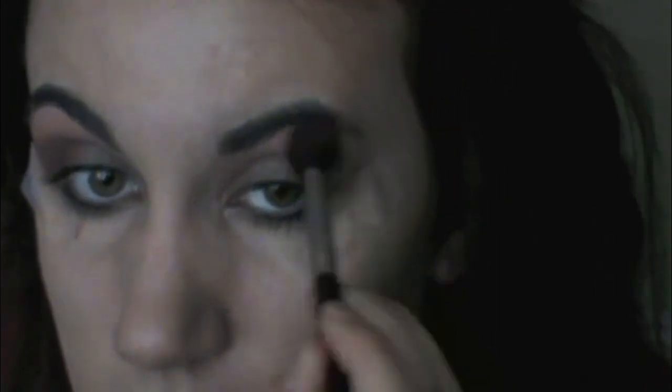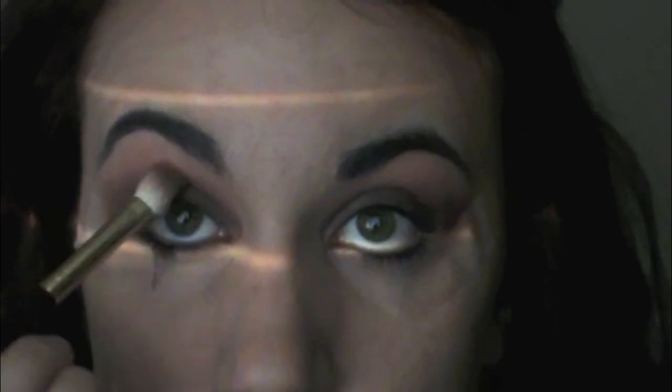Just blending, blending, blending — more blending, adding more color, more blending. Making sure that both sides look even and the same. When you look at me, make sure that they look the same.